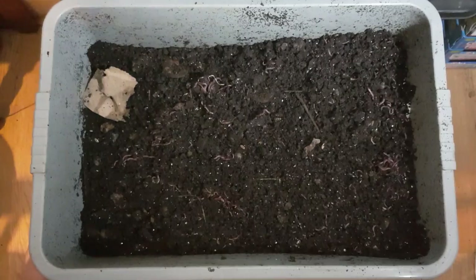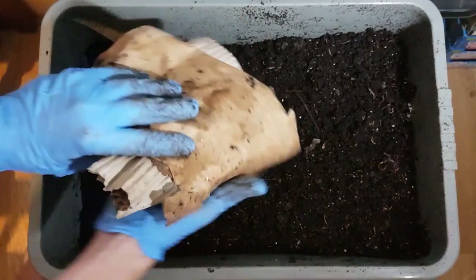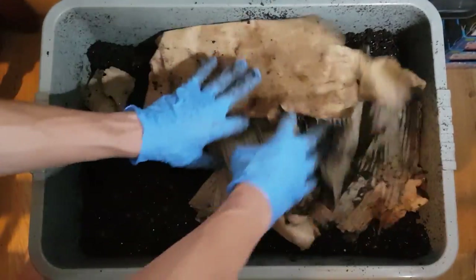Those potato peels will take a long time. The ones I showed you were probably around 4 weeks decomposing in this bin.